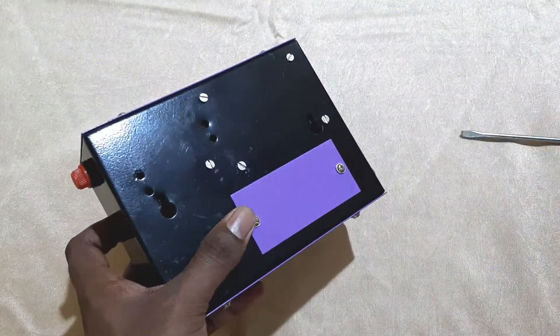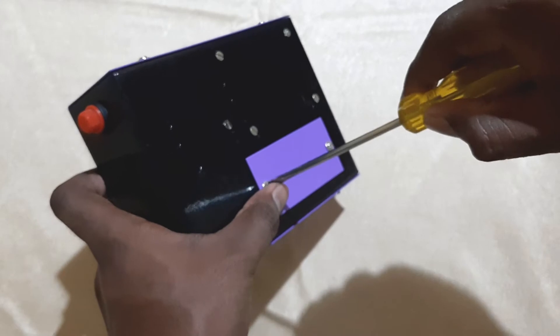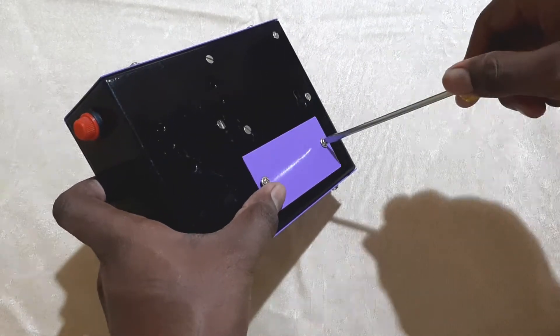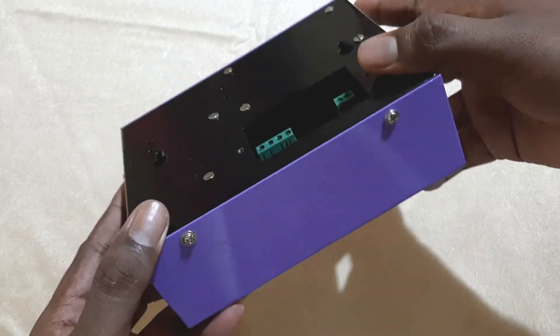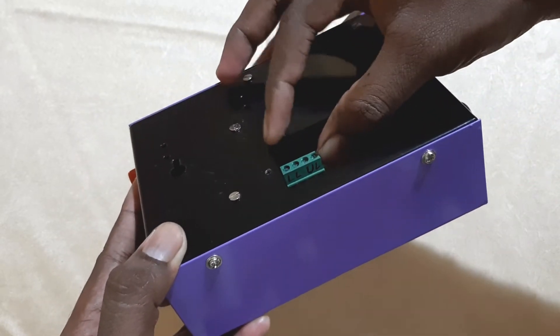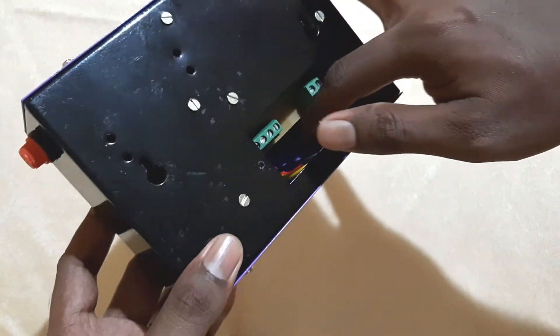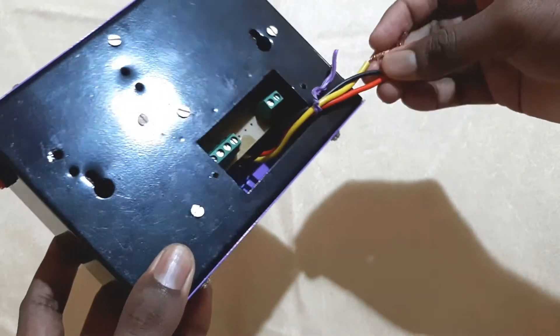Let's open the back cover. We can use a 0.5 square mm two-core cable to connect the control unit with the float unit on the top tank. As you can see, there is a four-pin connector on the left and a two-pin connector on the right. The four pins connect to the sump tank and the two-pin connector is for the top tank. You can also see three wires inside which are to be connected with the motor switch.